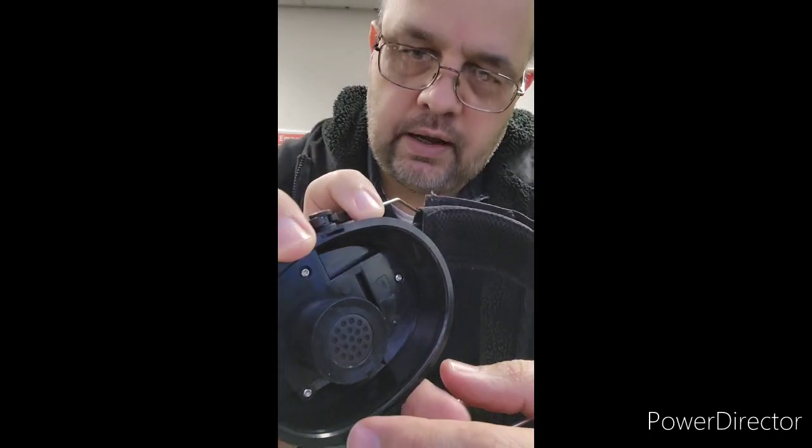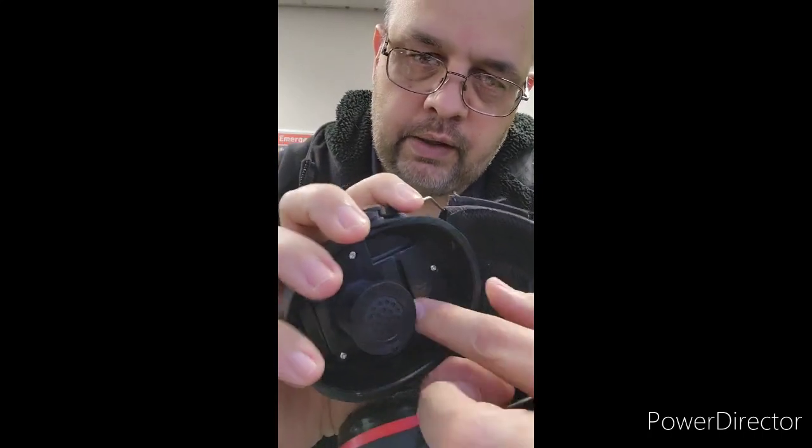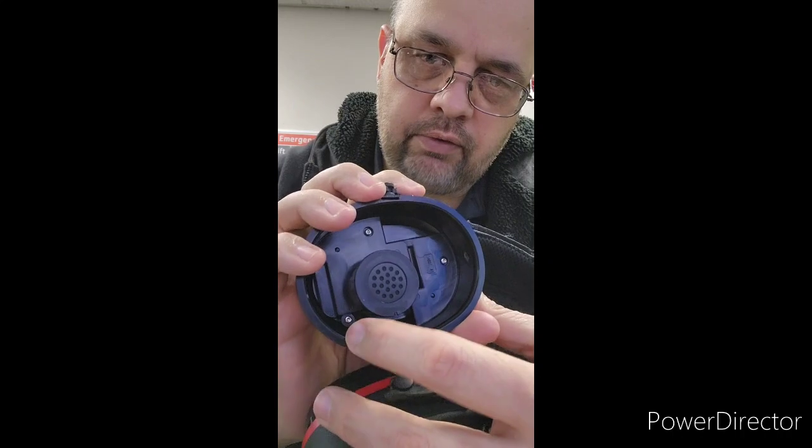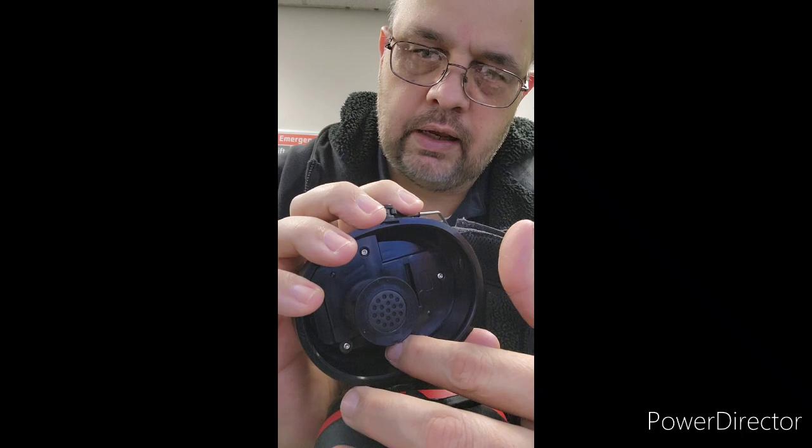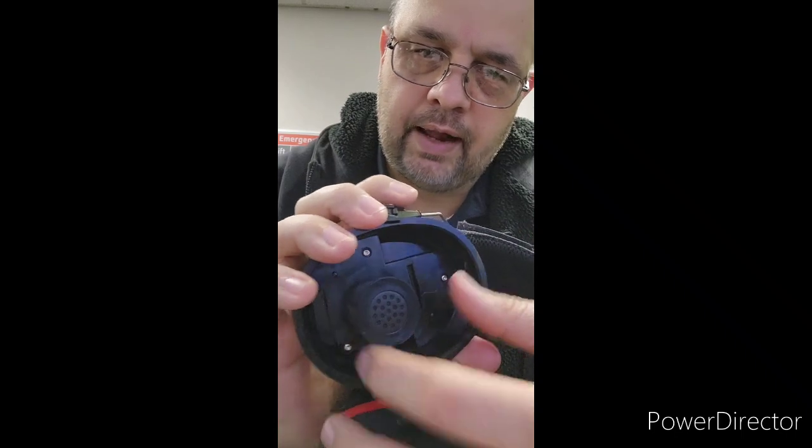After you take all that out and let it dry a little bit, there are three screws here — one, two, three — and they're kind of spaced out like a triangle.